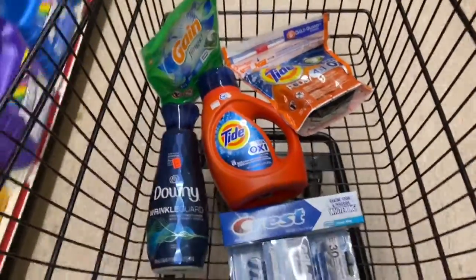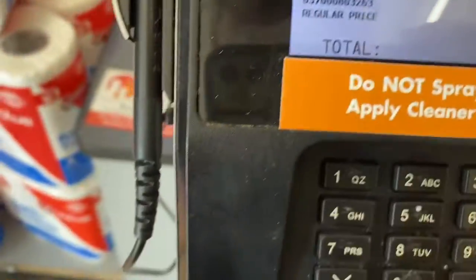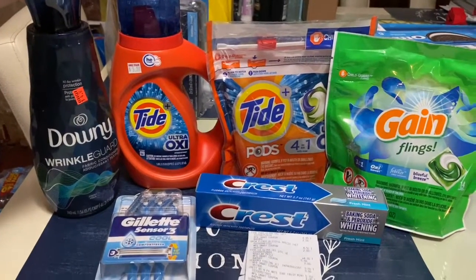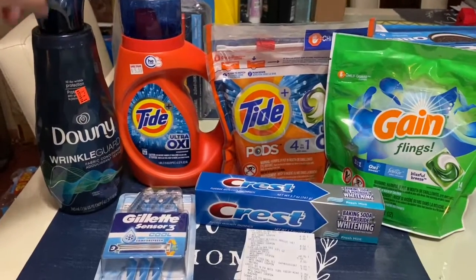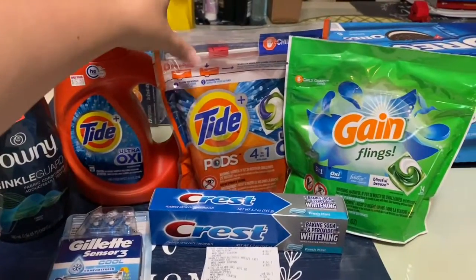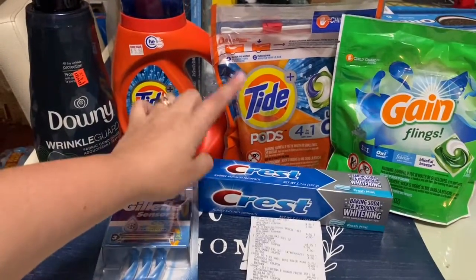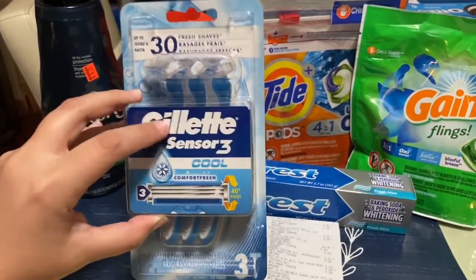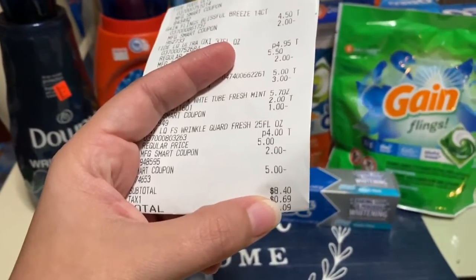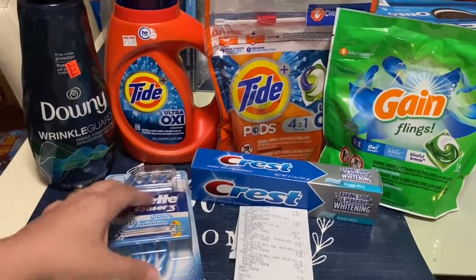This is the total with taxes and the four digitals — let's put in our number. Here's the breakdown: Downy Wrinkle Guard is four dollars (if yours isn't four dollars your total will be 50 cents more), Tide Oxy $4.95, Tide Pods $4.95, Gain Flings $4.50, Crest toothpaste $2.00, and the Gillette Sensor 3 razors were $5.00. After all the digitals, your subtotal should be $8.40, and with tax you pay $9.09 for everything you see here.